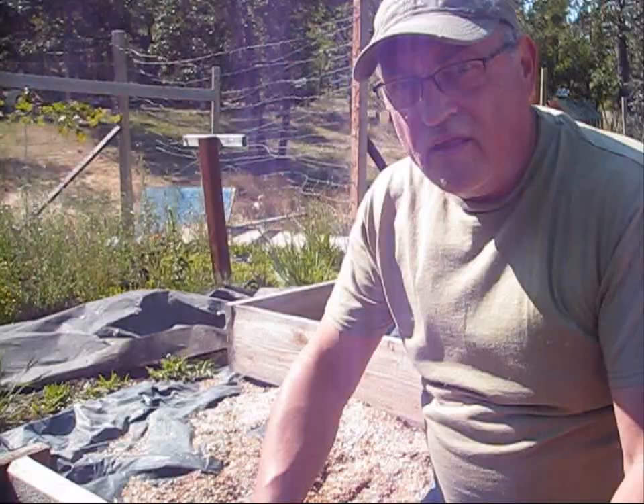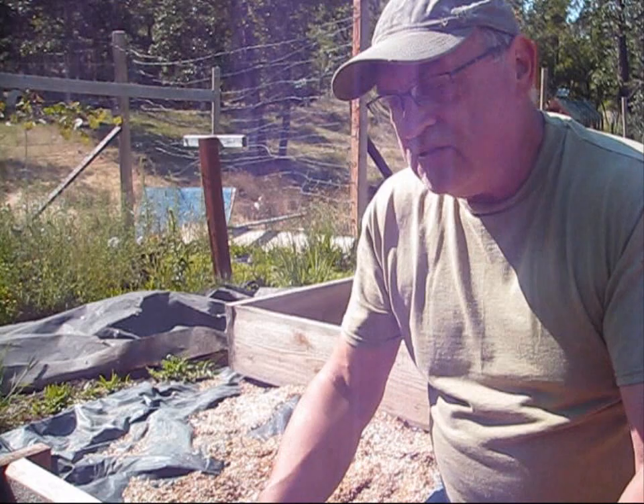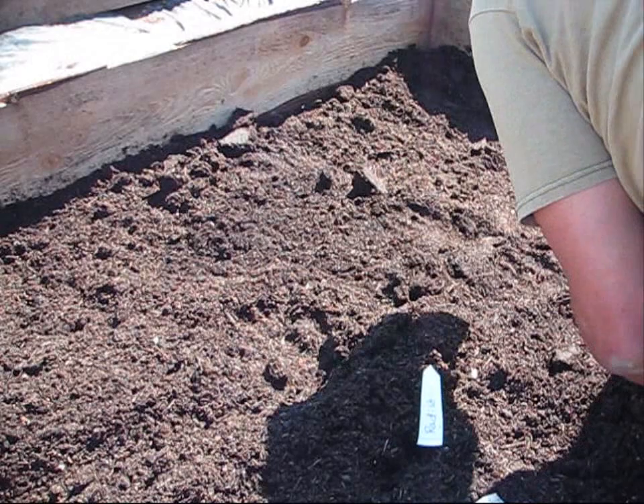The next thing I'm going to plant in this shallow bed is radish — it doesn't require a whole lot of root, because basically the radish itself grows on top of the ground and the roots just go down into the soil. I've got my label already made. We're going to go ahead and make my ditch and plant the radish seed, then cover it up, tamp it down, and go on to the next row.